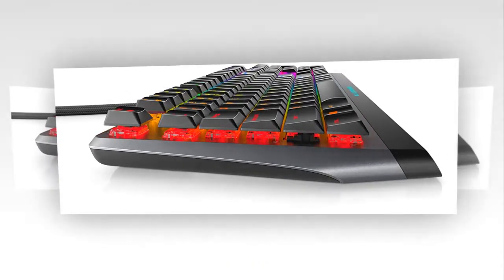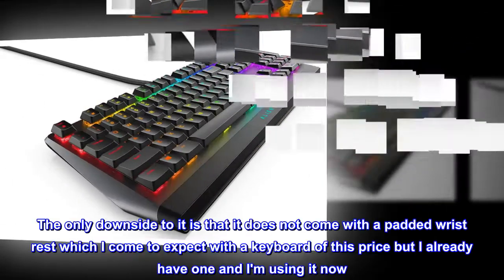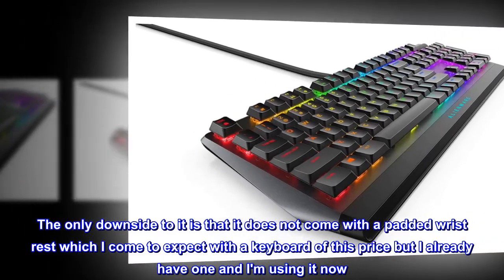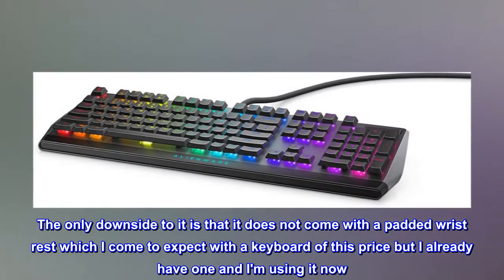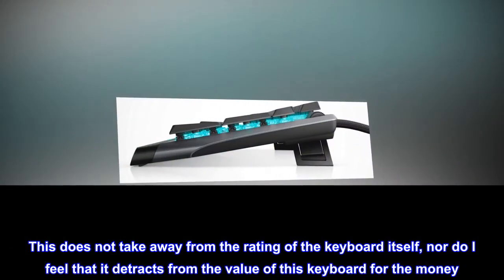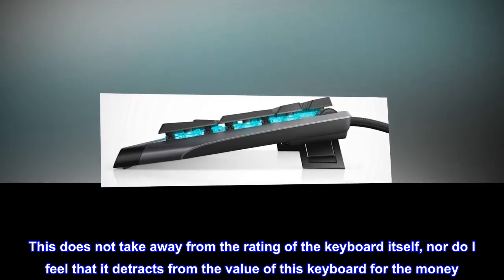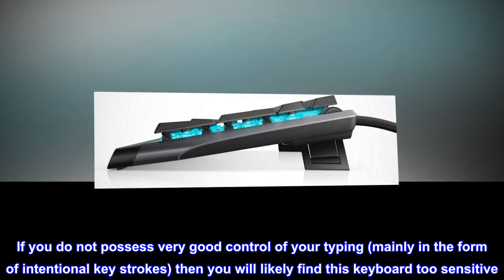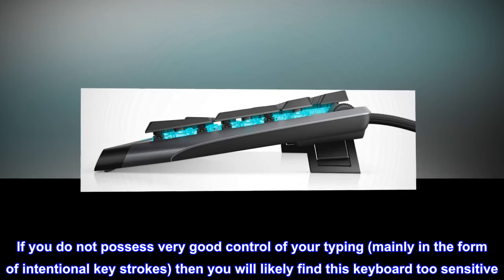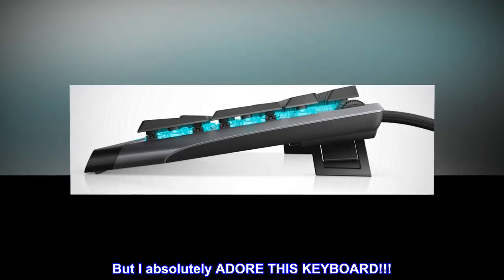Love it. So smooth and looks amazing to boot. The only downside is that it does not come with a padded wrist rest, which I come to expect with a keyboard of this price, but I already have one and I am using it now. This does not take away from the rating of the keyboard itself, nor do I feel it detracts from the value for the money. If you do not possess very good control of your typing, mainly in the form of intentional keystrokes, then you will likely find this keyboard too sensitive. But I absolutely adore this keyboard.